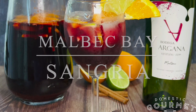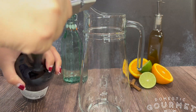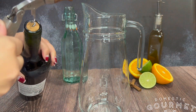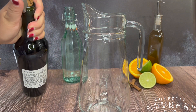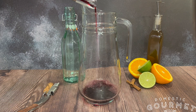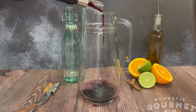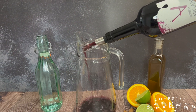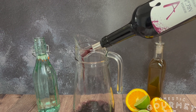Malbec Bay Sangria. I created this recipe for the first ever Fiesta Tampa Bay, hosted by St. Pete Gals and Malbec Bay. Creado esta receta por la primera Fiesta Tampa Bay, alojado por St. Pete Gals y Malbec Bay. Compré Malbec de Malbec Bay para crear una sangria única a Fiesta Tampa Bay. I purchased Malbec from Malbec Bay to create a sangria that was unique to Fiesta Tampa Bay.